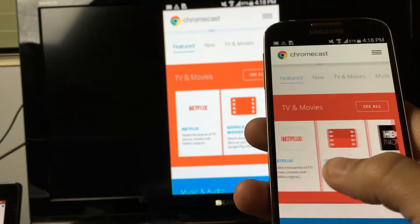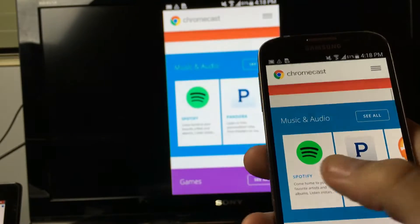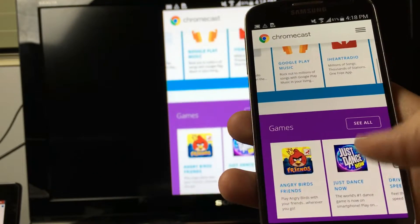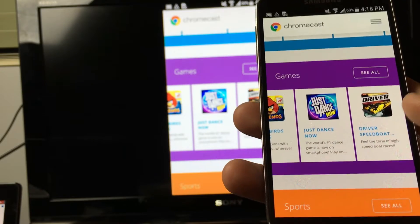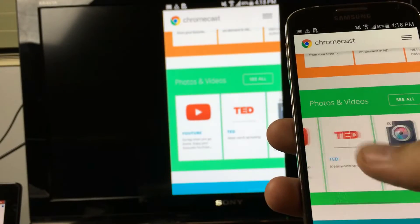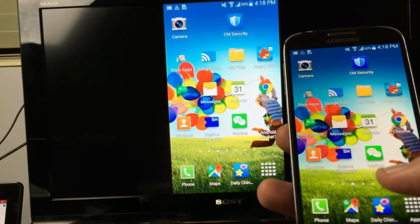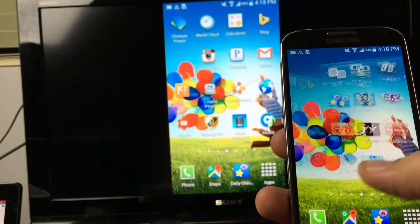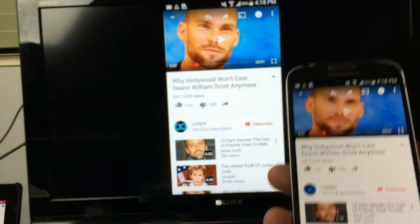With TV and movies you have Netflix, Google Play Movies, HBO Now, Hulu, Sling TV. For music and audio you have Spotify, Pandora, Google Play Music, Cart Radio. For games you have Angry Birds, Speed, and Speedboat Driver. There are sports apps too. Now let me show you why Chromecast is compatible with those apps — because you can cast them. Let me go into the YouTube app.